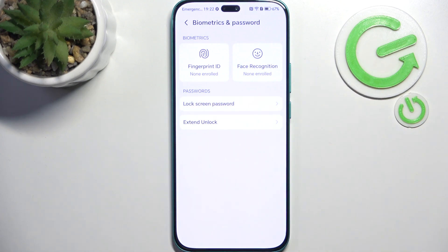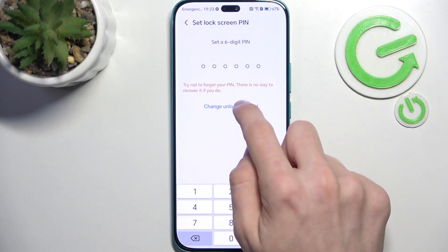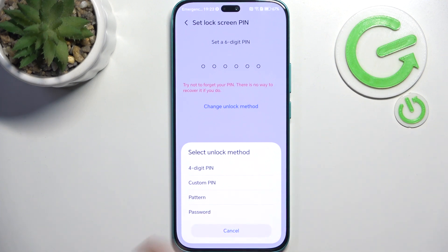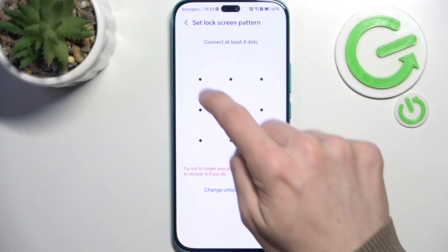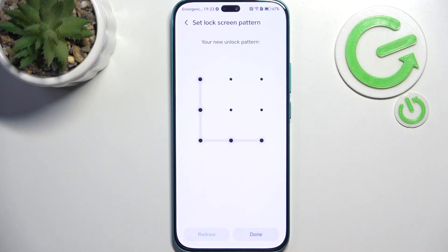Click on Lock Screen Password and here you can set a six-digit PIN or change the unlock method to a four-digit PIN, custom PIN, pattern, or password. I'm gonna set it to a pattern, then draw it, redraw it, and click on done.